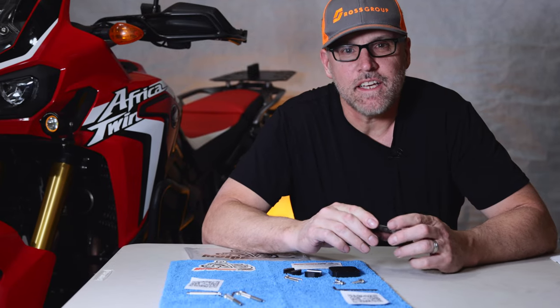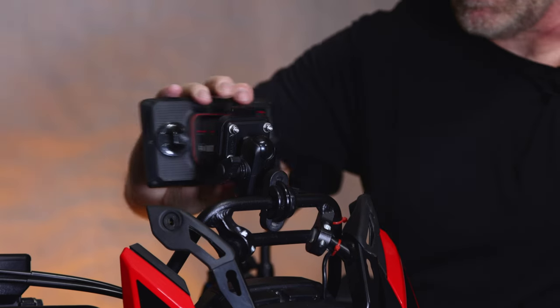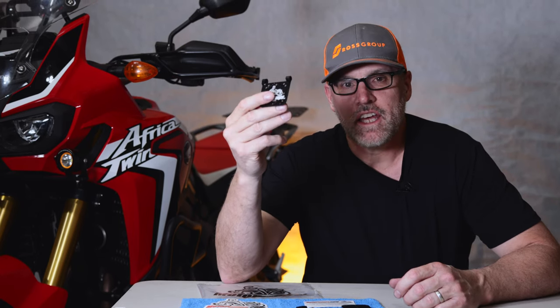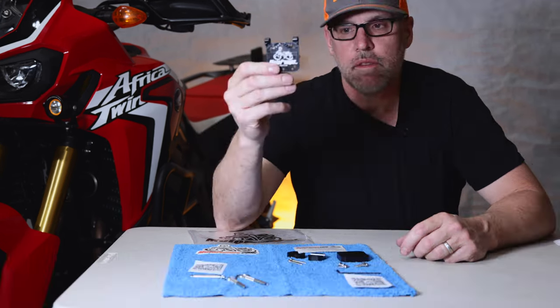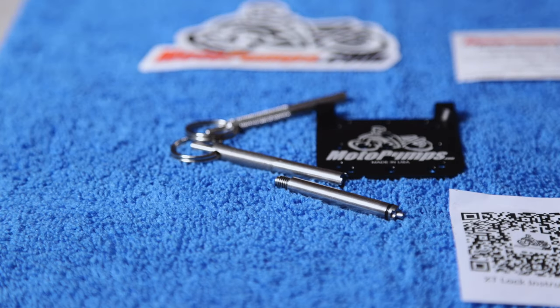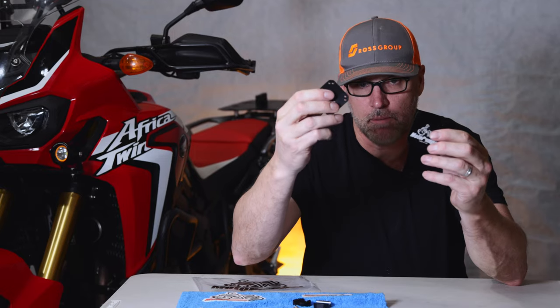The Garmin Zumo XT has become the staple and the industry standard for a lot of ADV riders. The cradle feature that holds it onto the bike is very good, but it lacks one feature — the unit cannot be locked onto the bike. That's where this additional plate that we're going to install will give it that added layer of security and lock the Zumo XT onto the bike. This mounting plate is made of 6061 billet aluminum and also has the AMP pattern which mates up with the mounting plate.